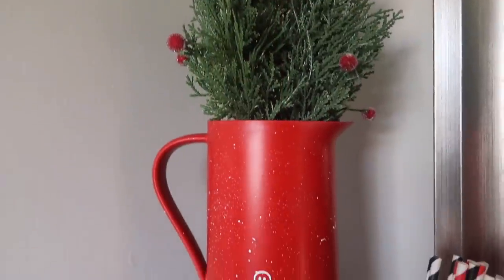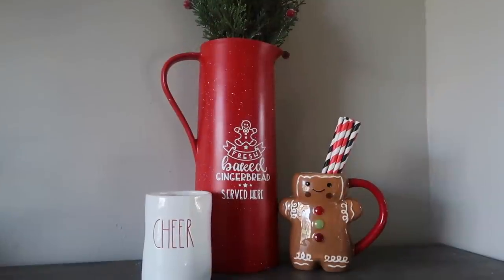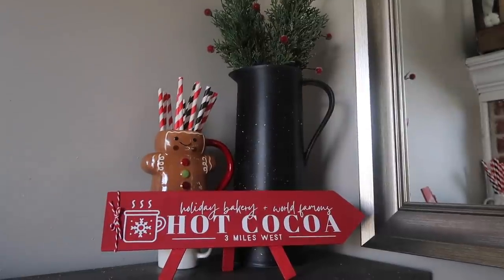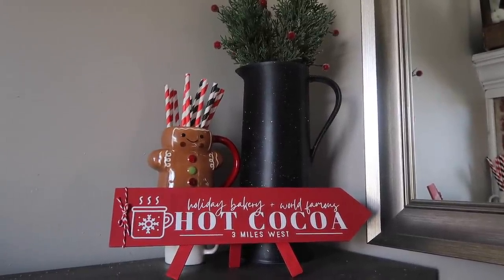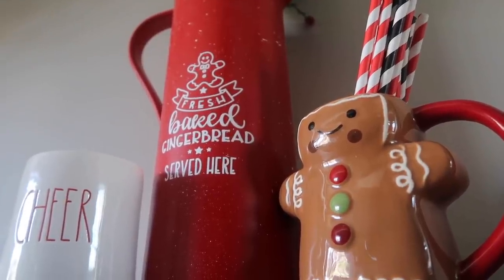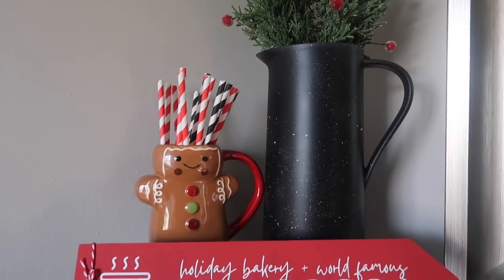I plan to use this in my gingerbread dining room. What I really like about this is the height — depending on if you have an area where you need to fill more space between the pitcher and the greenery, which these picks were just a couple bucks from the Target Dollar Spot, Ikea also has picks in store. You can add some really needed height to give some different aspect ratios to your displays.